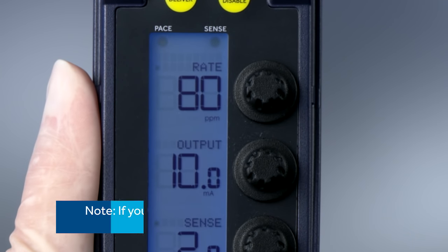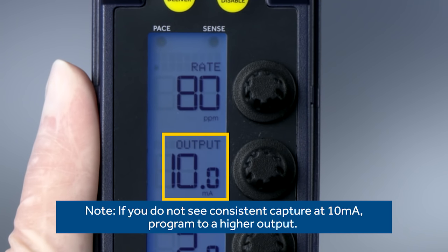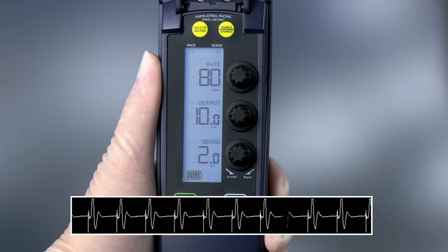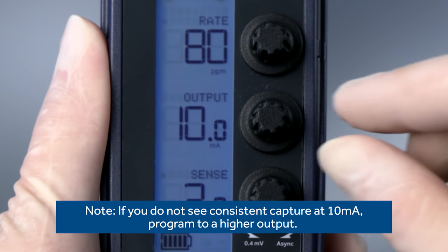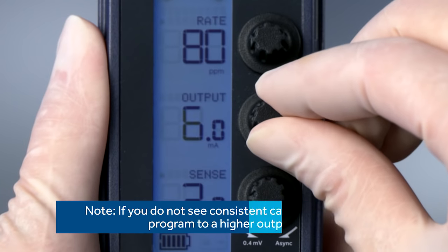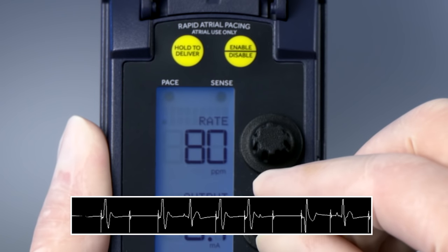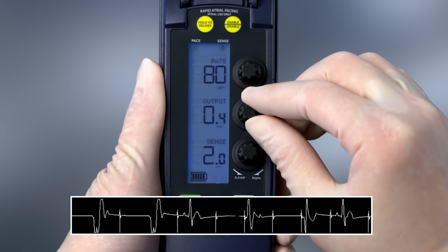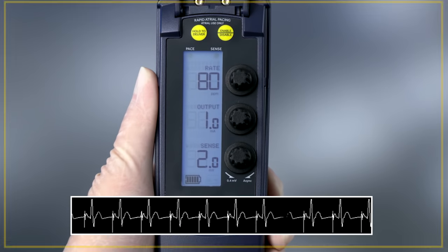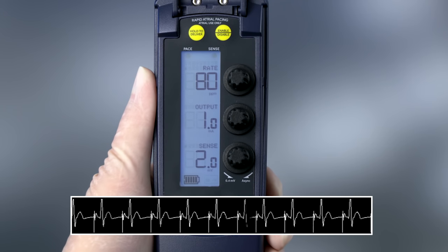First, increase the rate to at least 10 paces per minute above the patient's intrinsic rate. Next, turn the output to 10 milliamps. Verify that you see a rhythm consistent with pacing on the cardiac monitor as well as the pace indicator on the device. Slowly decrease the milliamps by turning the output dial counter-clockwise until the ECG shows loss of capture. Watch the pace and sense indicators to see if the device is sensing and pacing consistent with the ECG monitor. Then slowly increase the milliamps until the ECG shows consistent capture. The pace indicator will flash continuously and the sense indicator will stop flashing. This is the stimulation or pacing threshold.